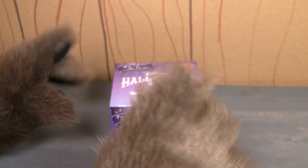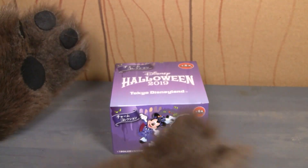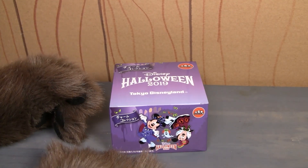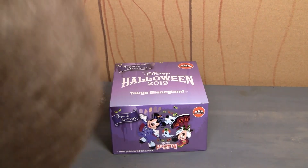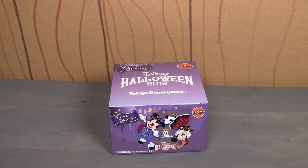Now, my paws are too big and clumsy to open this. So what I'm going to do is, like I did the last time when I was opening those little Vinylmation figures, is I'm going to get my intern in here, and my intern is going to open the box. All right, intern, you ready? Yeah, I'm ready.